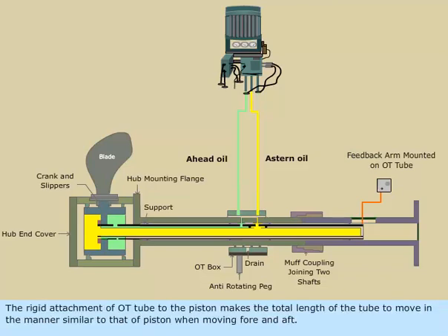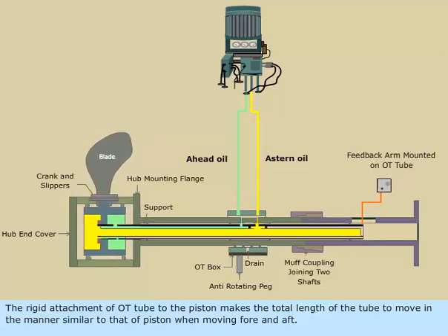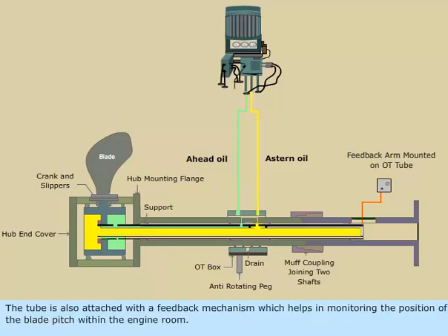The rigid attachment of the OT tube to the piston makes the total length of the tube move in a manner similar to that of the piston when moving fore and aft. The tube is also attached with a feedback mechanism which helps in monitoring the position of the blade pitch within the engine room.